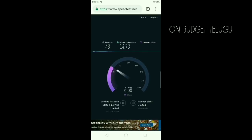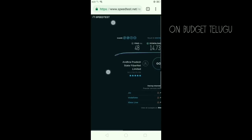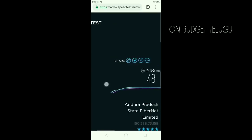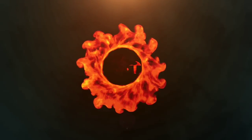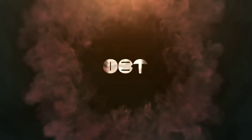If you reach the speed limit, it affects activities like PUBG. Thank you for watching OnBudget. Please like and share. Subscribe for more videos.